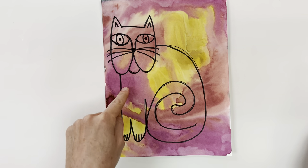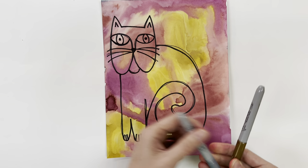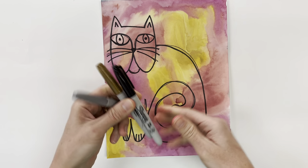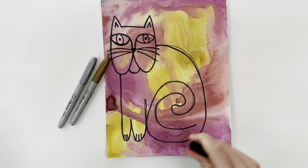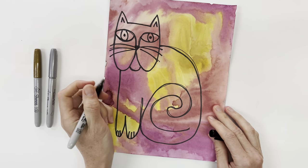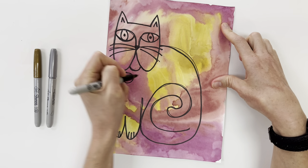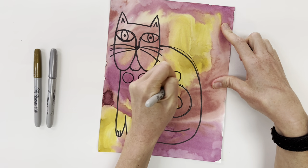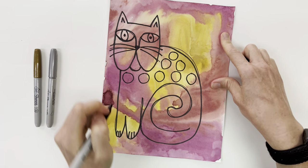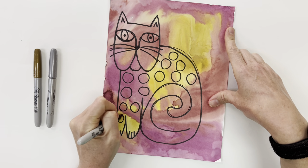So for today you are going to draw patterns inside your cat, and then you can use Sharpie to outline and color in some of those patterns. You can have black and metallic Sharpies as well. A pattern is any line or shape that's repeated, so maybe this cat I will have circles — I'm just gonna draw a bunch of circles. If you feel more comfortable starting with pencil you can do that and then trace it with Sharpies, but I'm just going for it.